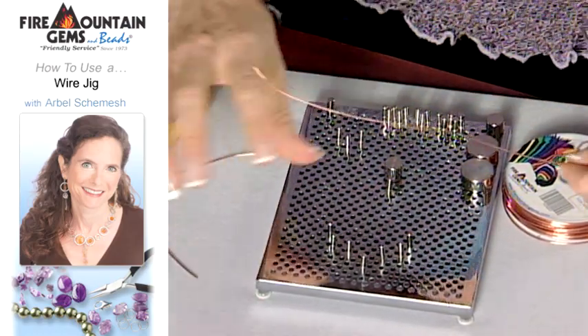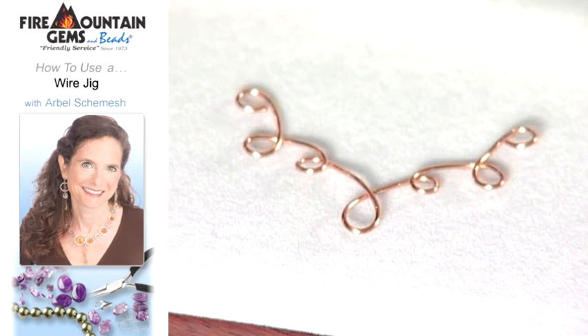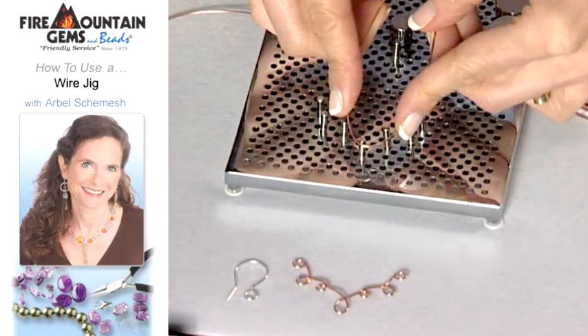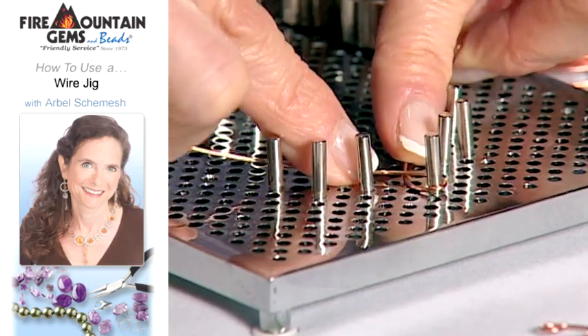The design we're going to be making today is this one here, and it's a symmetrical design so it's easiest if I start in the middle. I just eyeball the middle of the wire and create a loop using the center peg, just like this.